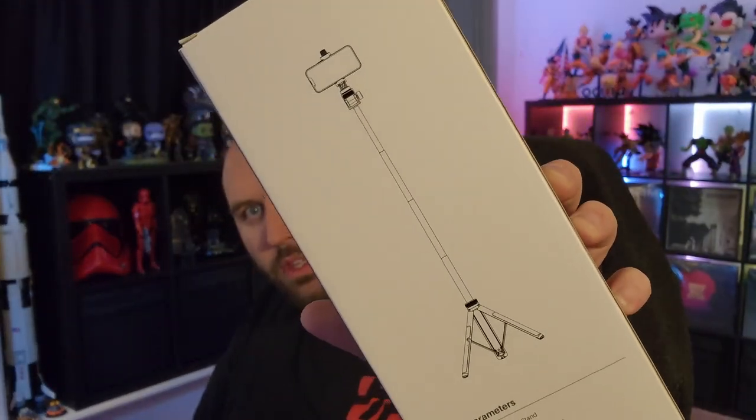Hi guys, so today we are going to look at the ECOS tripod and selfie stick. I found this thing on Amazon and I was just so impressed with the build quality — it's actually what I'm using on my phone right now. I bought a second one so I could use my GoPro as a second camera. The price is just awesome. I've bought other tripods that I've spent $30, $40, $50 on and this thing beats them in every single way.